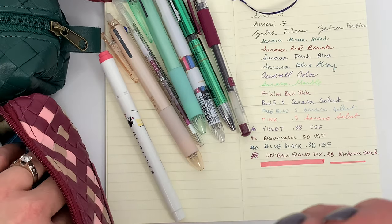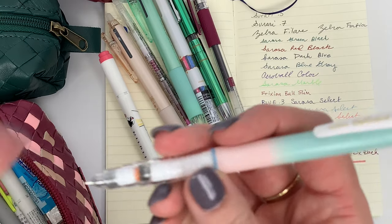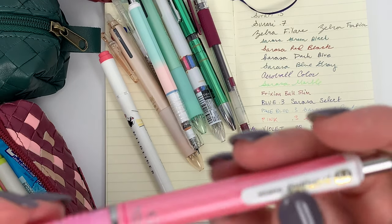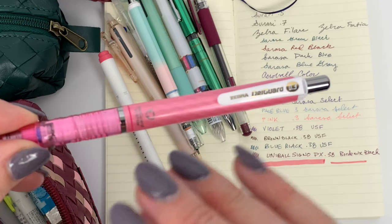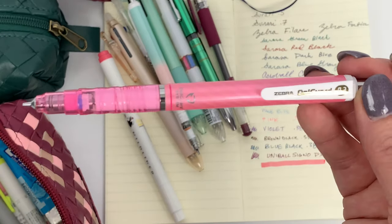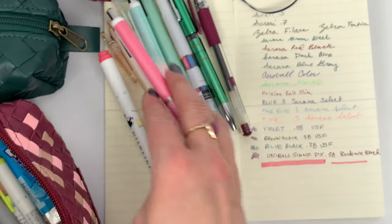This is one of the Delgard Dream that we'll be getting more of - I kept the mint barrel one. And here's a Delgard 0.3. I really like the Delgard for when I'm doing anything related to math or logic. Basically with school I'm definitely a mechanical pencil person.